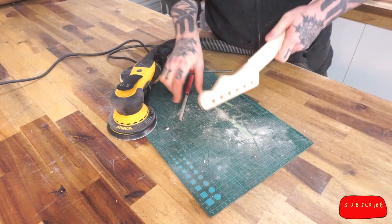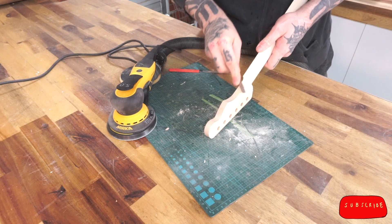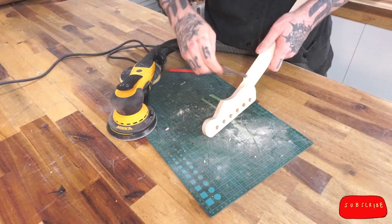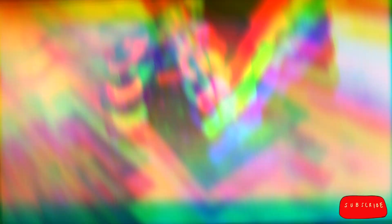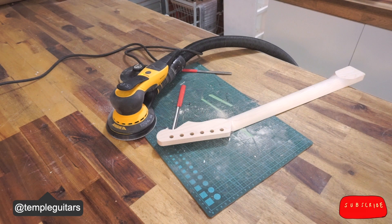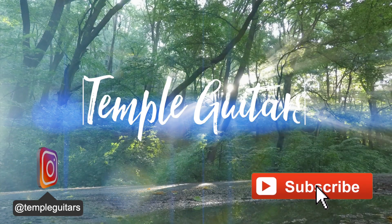So that's my process — the neck is now ready for finished sanding by hand. Hopefully you can see that, with the right preparation, flip milling doesn't have to be scary at all. As always, I hope you got something out of this video, and I hope to see you soon.